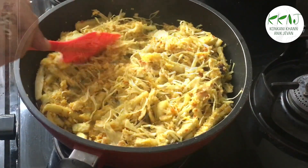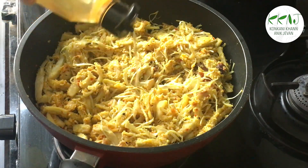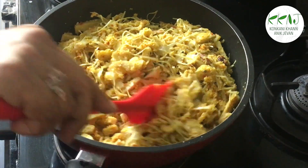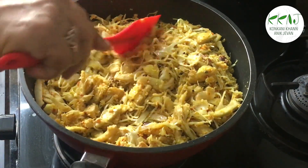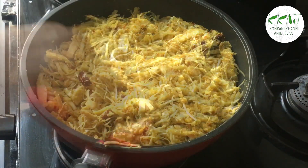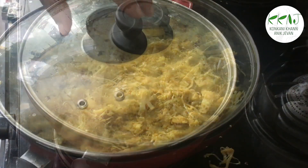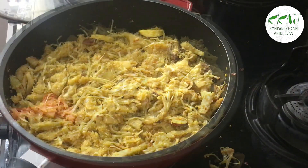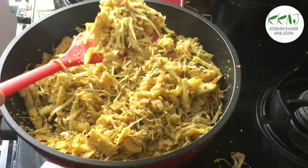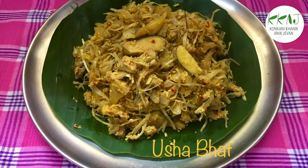Cover and let cook on medium flame. When it has cooked, drizzle some more oil and let roast on low flame. Now it's done. You can serve this hot as a side dish with rice. Do try it out!